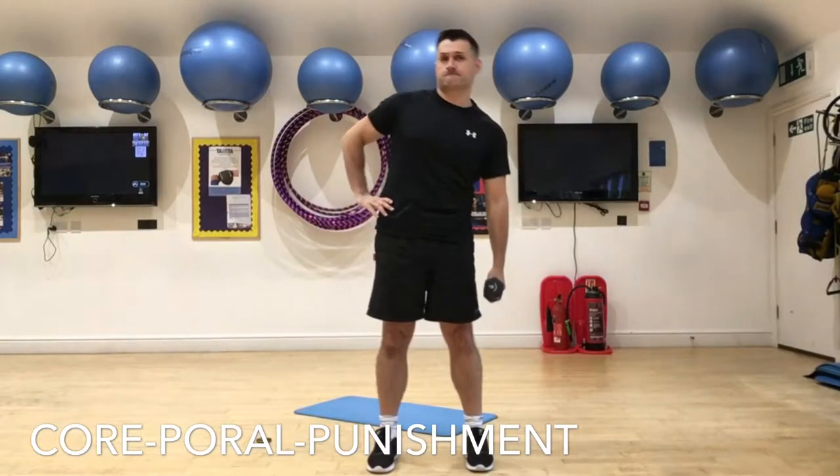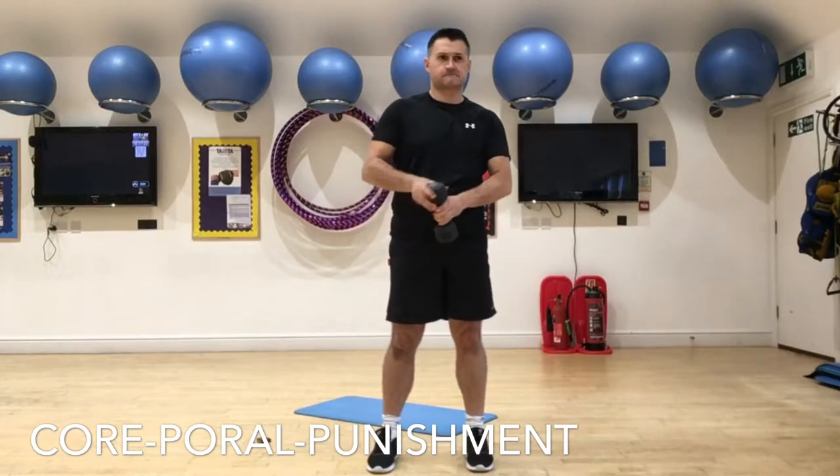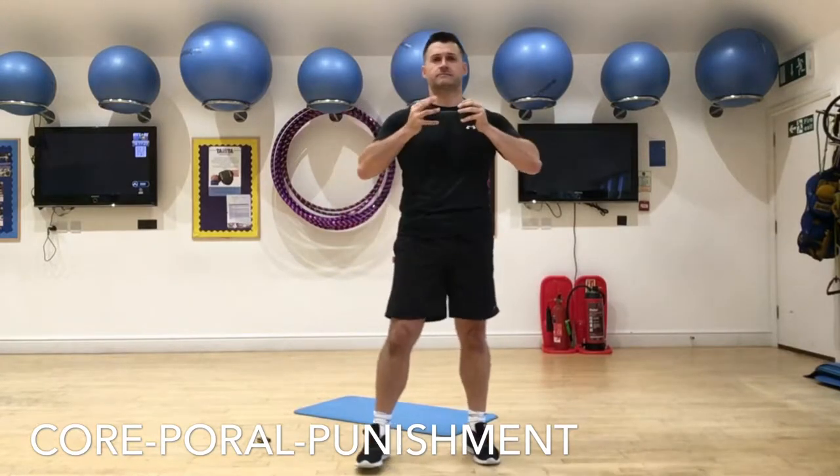I don't do these heavy, guys — we don't want to build the obliques too much, we might end up with a wider looking waist, and I've already got quite a wide looking waist anyway.